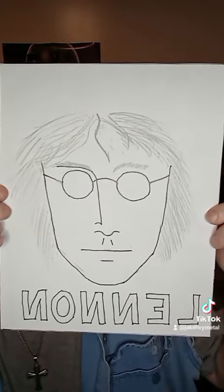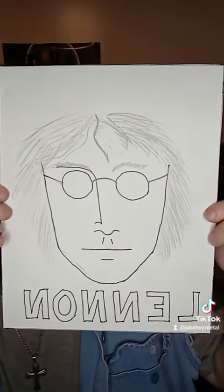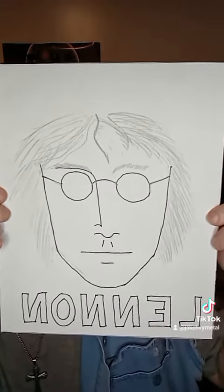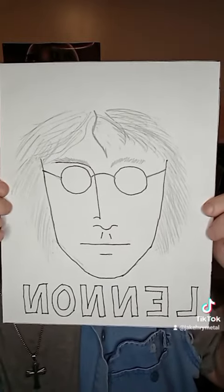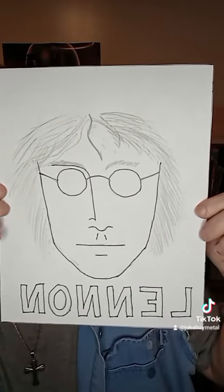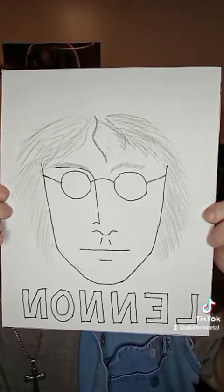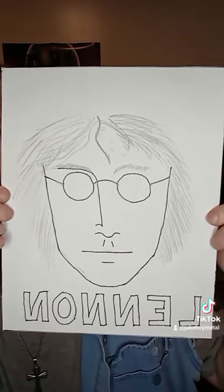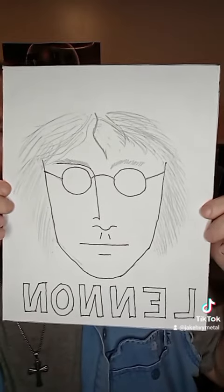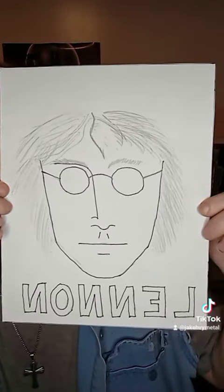I thought I have to draw this, I gotta try and draw this to see if I'm really good. So I saved the picture to my phone, looked off of it, and started to draw. It took me a long time to get it to where it started to look like John Lennon, and it probably still needs work, but I think it looks pretty good for what it is.